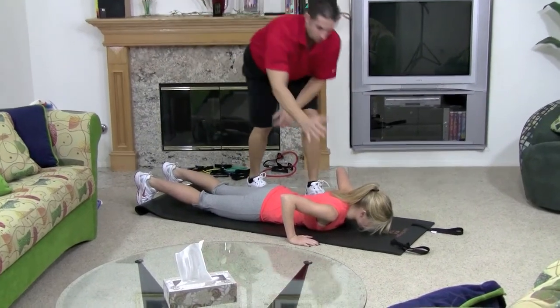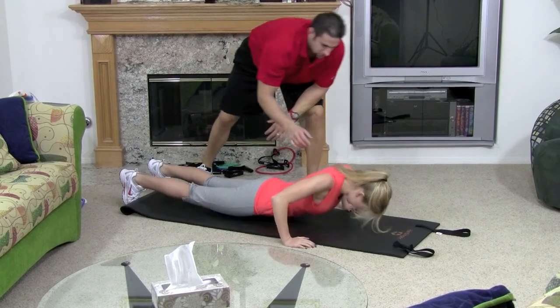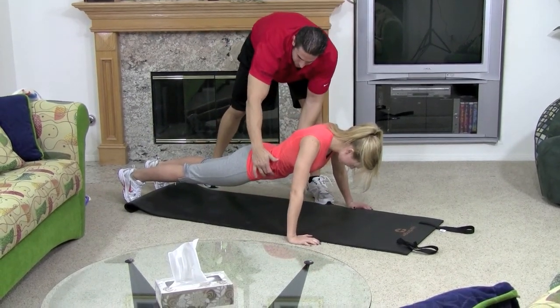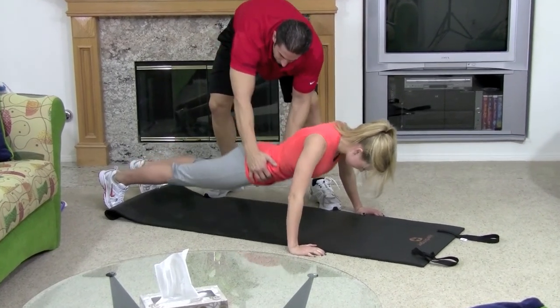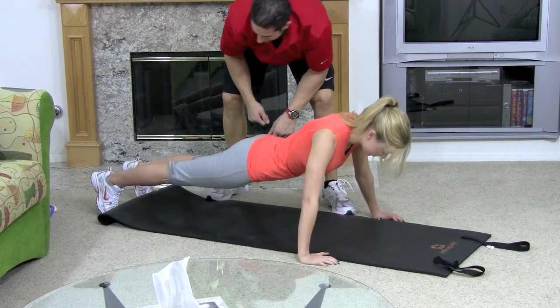Keeping your whole body strong and in one plane of motion, you want to push upward. Notice her shoulders are down, her abs are tight — she's not up here or down too much, right in the center. Breathe in on the way down, blow out on the way up.